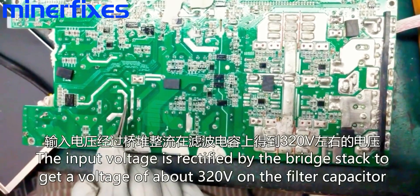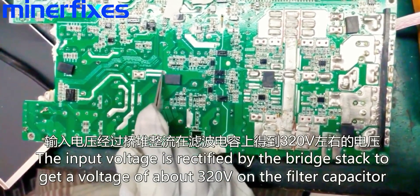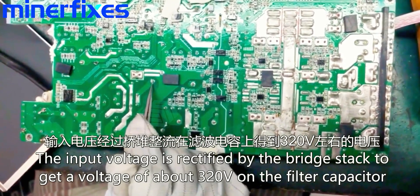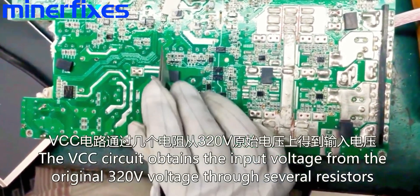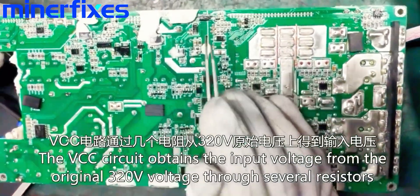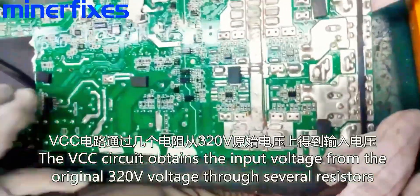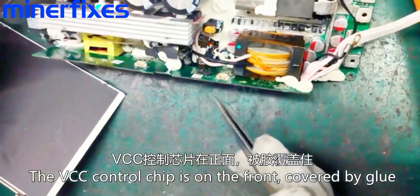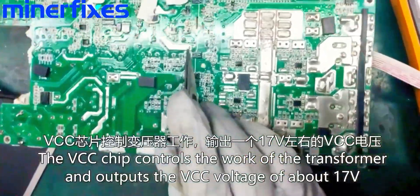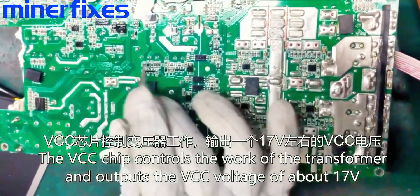The input voltage is rectified by the bridge stack to get a voltage of about 320 on the filter capacitor. The VCC circuit obtains the input voltage from the original 320 voltage through several resistors. The VCC control chip is on the front, covered by glue. The VCC chip controls the work of the transformer and outputs a VCC voltage of about 17.